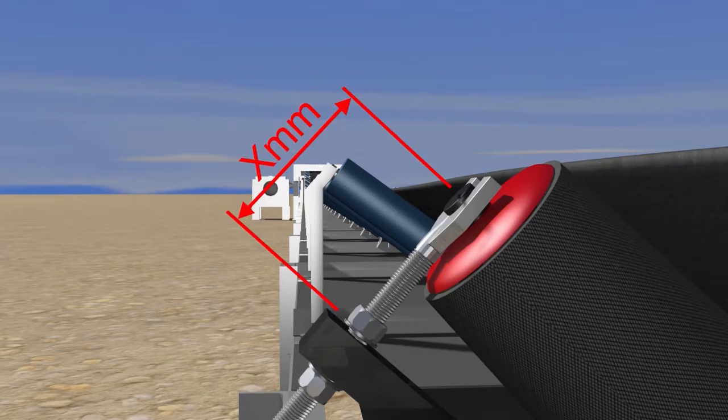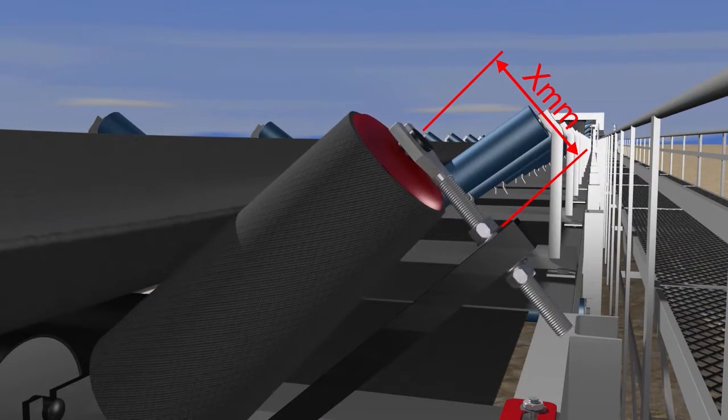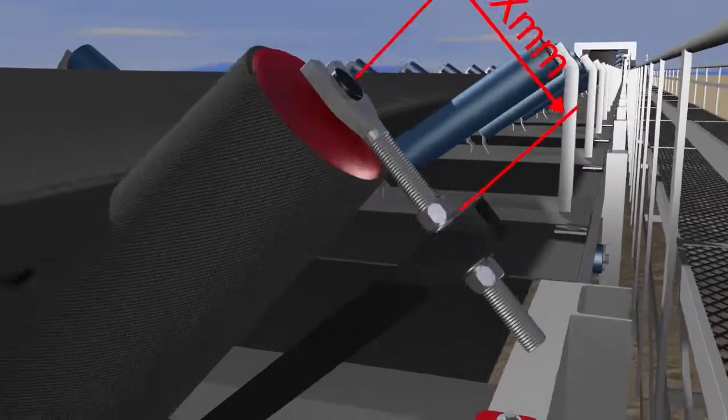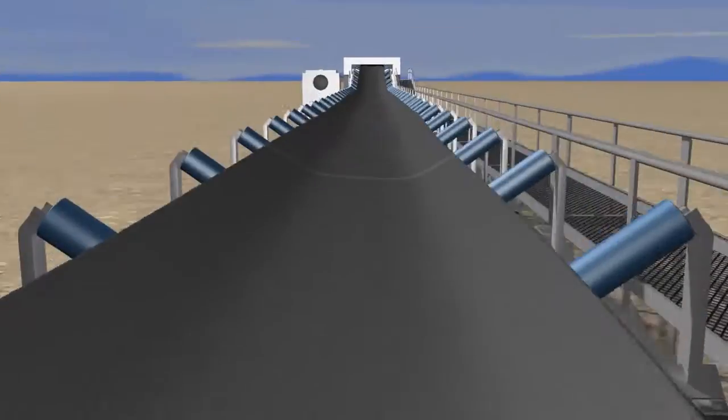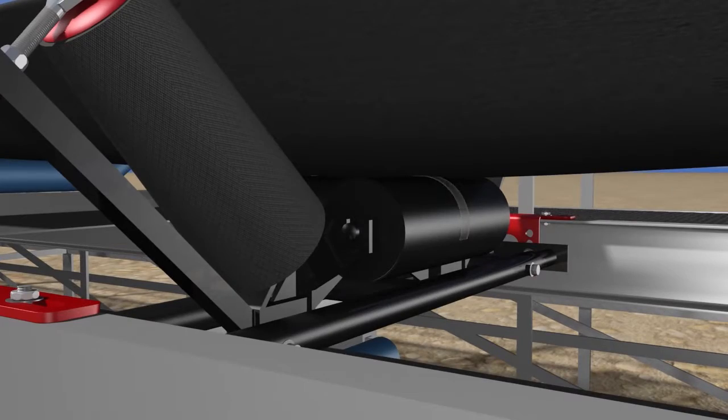Measure the height of the previously adjusted taper wing roller and adjust the other taper wing roller to exactly the same height. Lock all bolts and cut the strap.